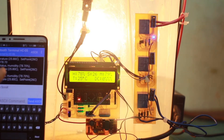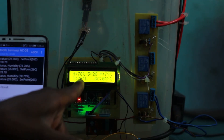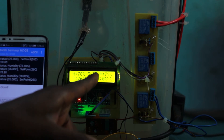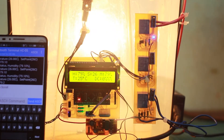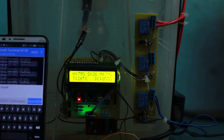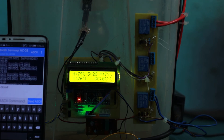At every point in time we receive real-time feedback of all the parameters within the greenhouse. The temperature automatically reached 26 degrees, matching the set point, so the light bulb automatically went off. Now it keeps fluctuating slightly in order to keep the temperature where it is supposed to be.